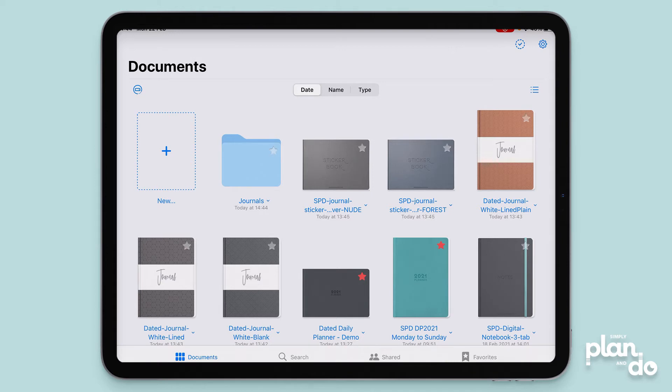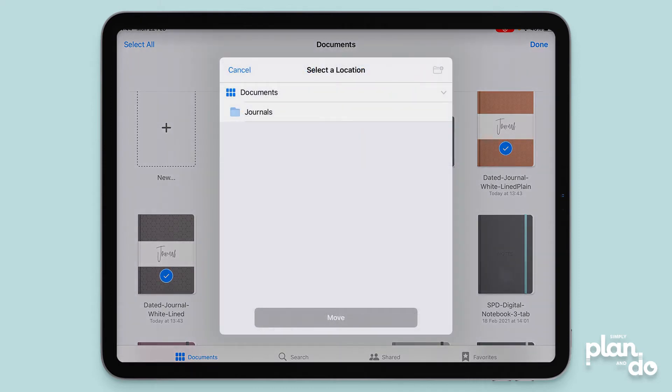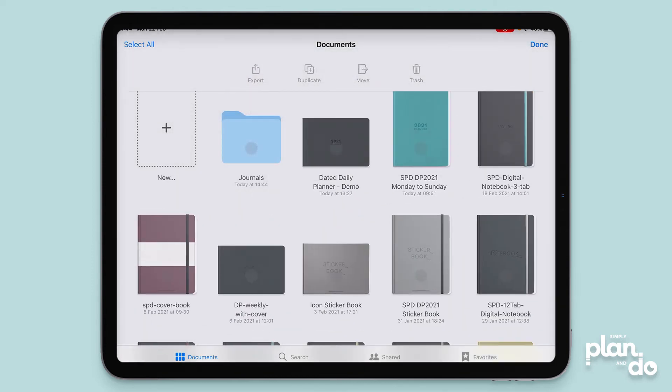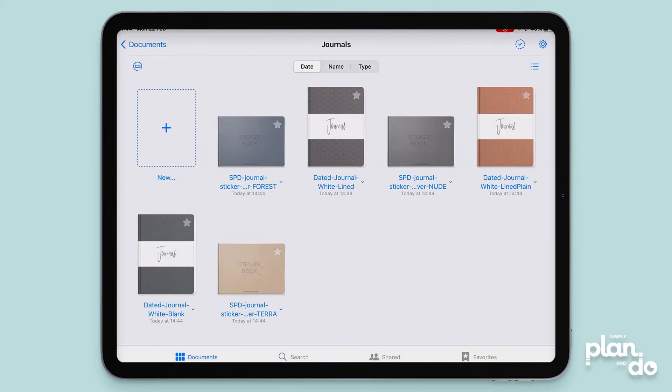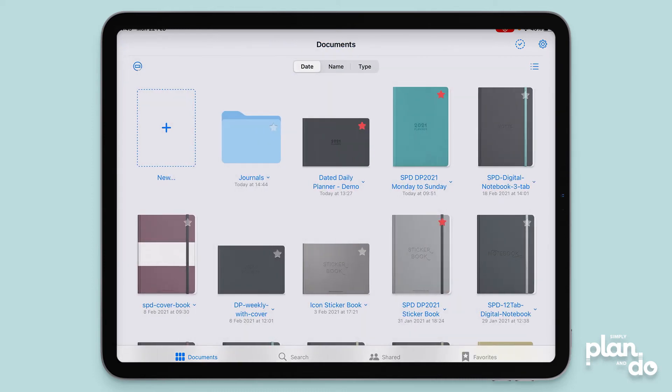Or you can do it in bulk. Come up to the top right and hit the little round check mark. Now you can select what you want to move. I'm going to move all of these journals and sticker books in. At the top center you can see it says Move, then I can choose the folder I want to use. I'll select Journals, tap Move, and then tap Done in the top right. Now when I go into my journals folder, you can see they're all in there.